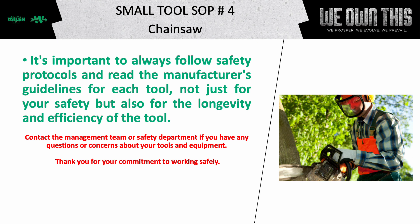It's important to always follow safety protocols and read the manufacturer's guidelines for each tool, not just for your safety, but also for the longevity and efficiency of the tool. Contact the management team or safety department if you have any questions or concerns about your tools and equipment. Thank you for your commitment to working safely.